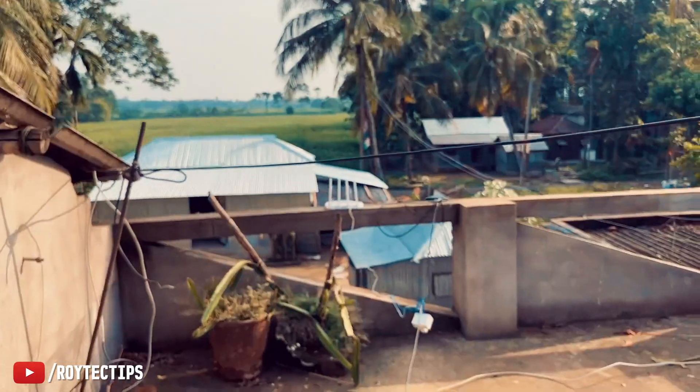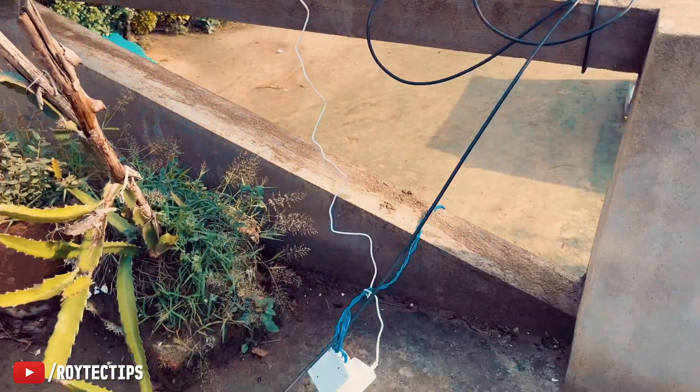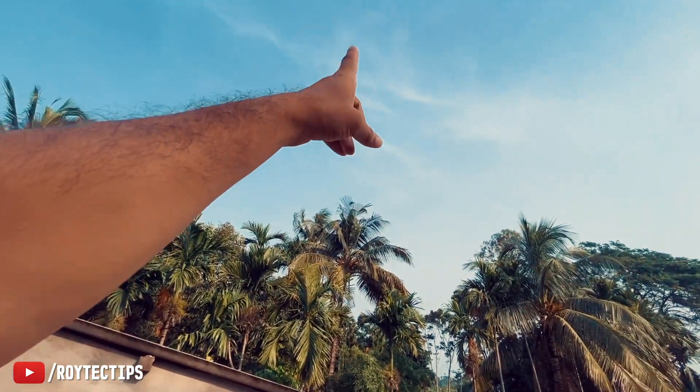Good morning! Today I'm taking this router to a village area about 40–50 km from Kolkata to test its range. Here I've set up the Xiaomi Mi4A router. If I could mount it 30–40 feet higher it would give a bit more range, but I don't have the wire for that right now.